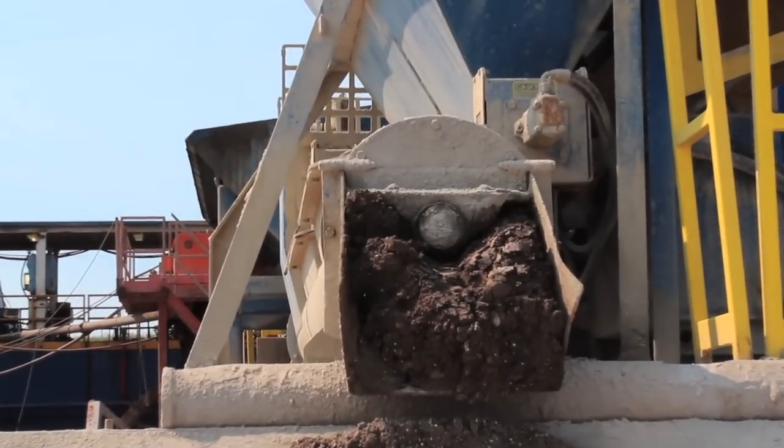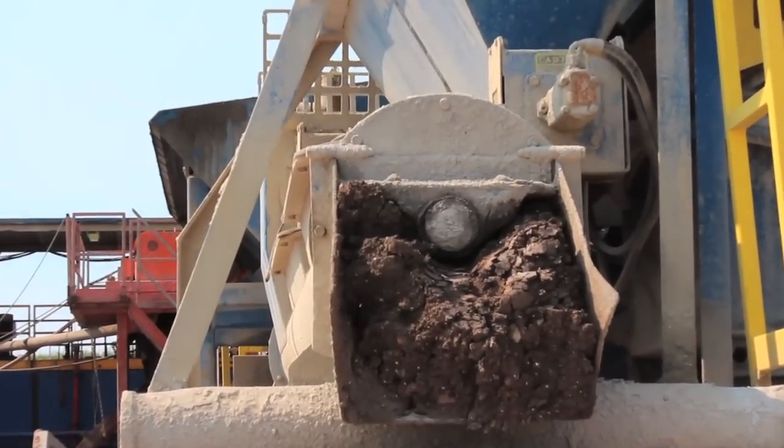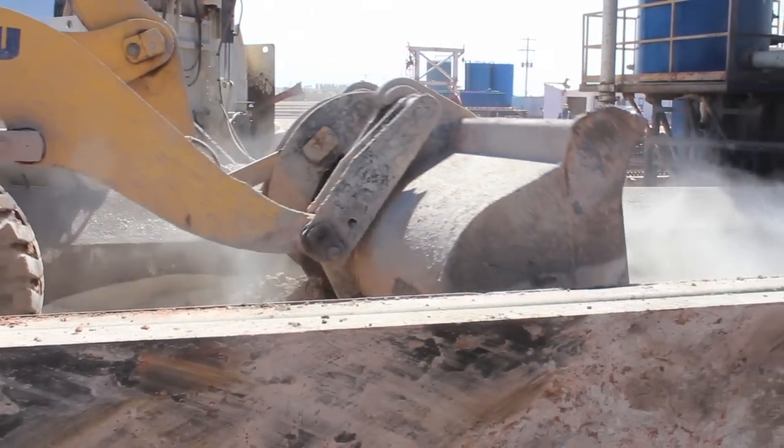There are two primary ways of doing this: by using a super mill or by bucket mixing. Either way, you will use less ash, and you'll save money on both your trucking and disposal fees.